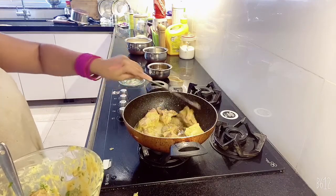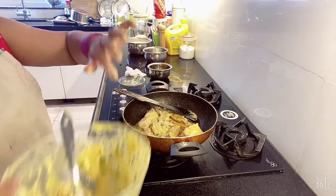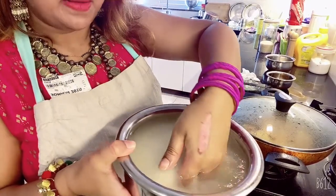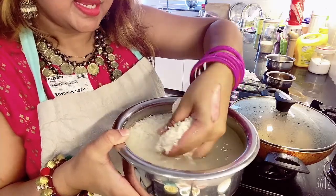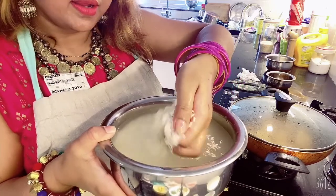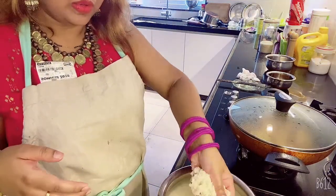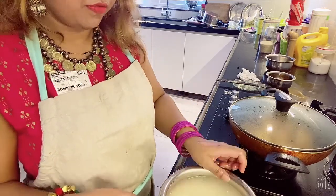Let it fry on low flame. We will add the spices later. While frying the mutton, I have soaked basmati rice in water. We will cook this rice to half-boil — make sure the rice should not get fully boiled or get too soft. Before it gets too soft, just take it out and we will mix it with the cooked mutton later for biryani.